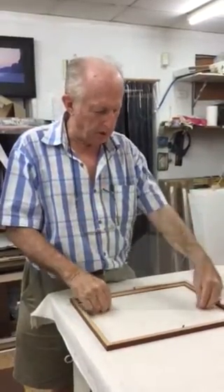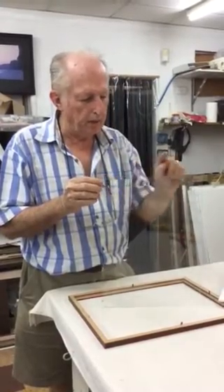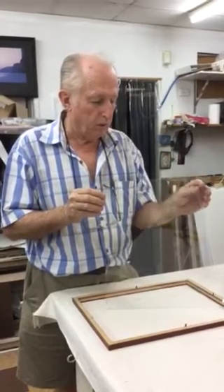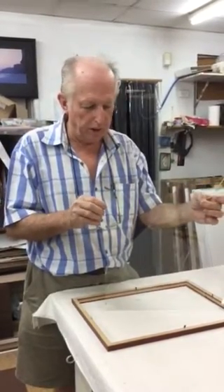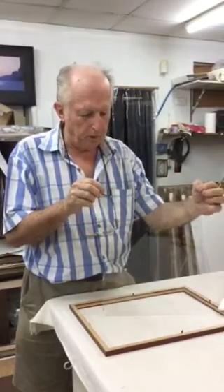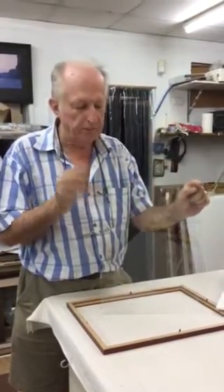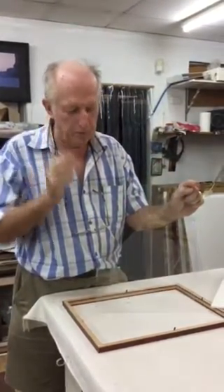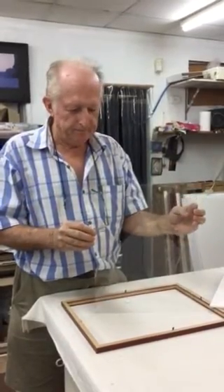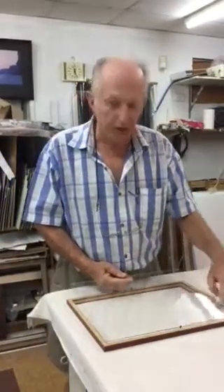you'd put a couple of bolt holes up here, and then you've got a problem trying to put a hanger on it. You've either got to put the bolt hole down here so the hanger comes up, or if you put the bolt hole up here your hanger is up here — hanging a perspex is a bit of a problem. Anyway, that's what I've devised. Thank you.